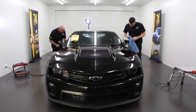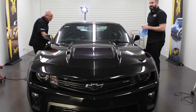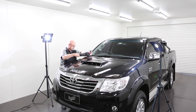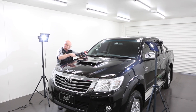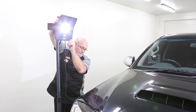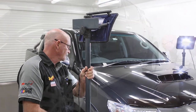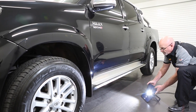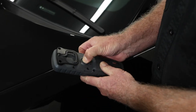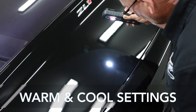Adequate lighting is essential for identifying defects, checking they've been removed and ensuring no buffing marks are introduced. Best results are achieved in a well-lit room with a mixture of fluorescent and high-intensity round-source lighting. When working a panel, a stand-mounted light is ideal — the stand allows the light to be adjusted for high surfaces or positioned on the ground, angled up, when working on lower sections. For closer inspection, a handheld LED light is a must, with warm and cool settings for dark and light colours preferred.